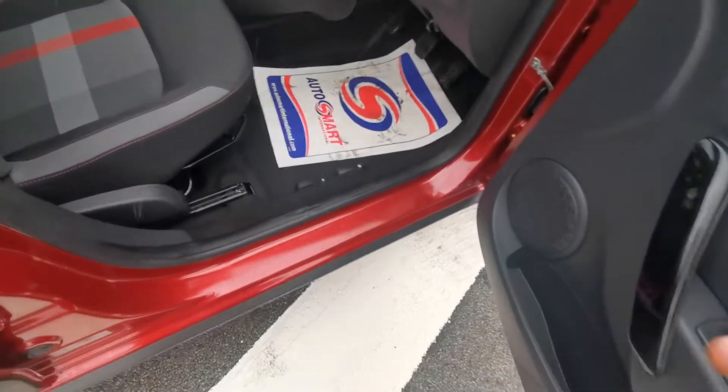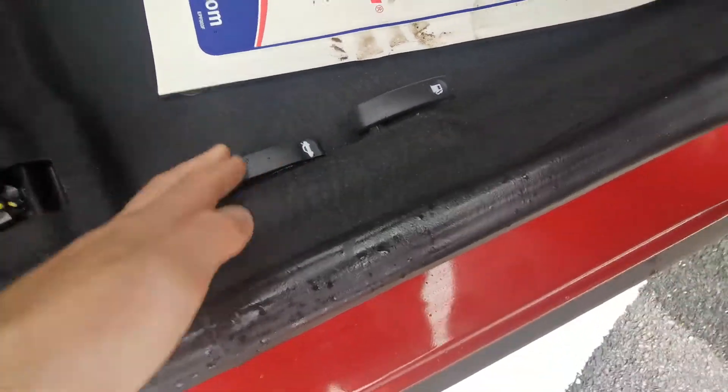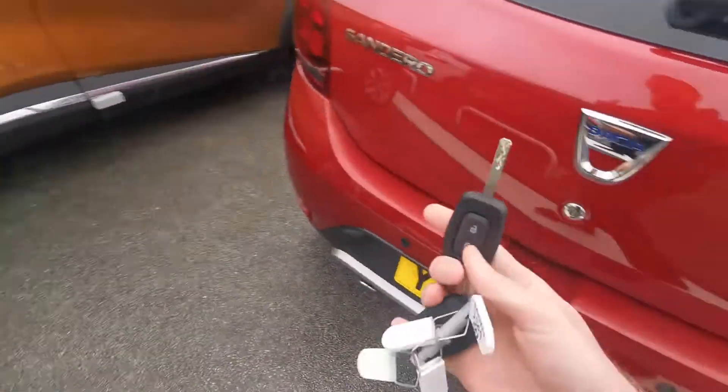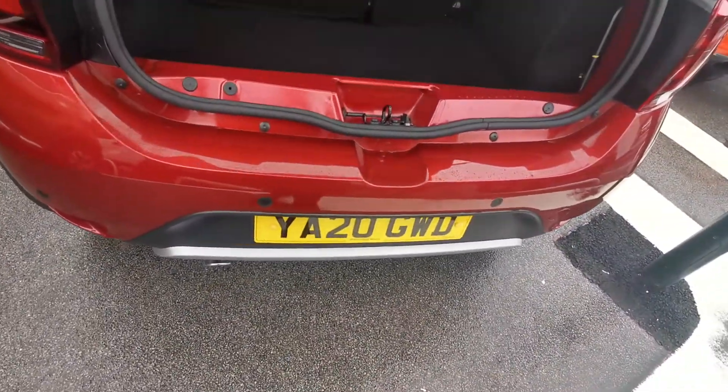When it comes to getting into the boot of the car, you've first of all got a lever down here — if you pull that, that will release the boot. Or you can use your keys into the slot there. So lift that up. You've got your tyre jack on the left hand side, and then we've got your towing eye and your tyre iron just there.